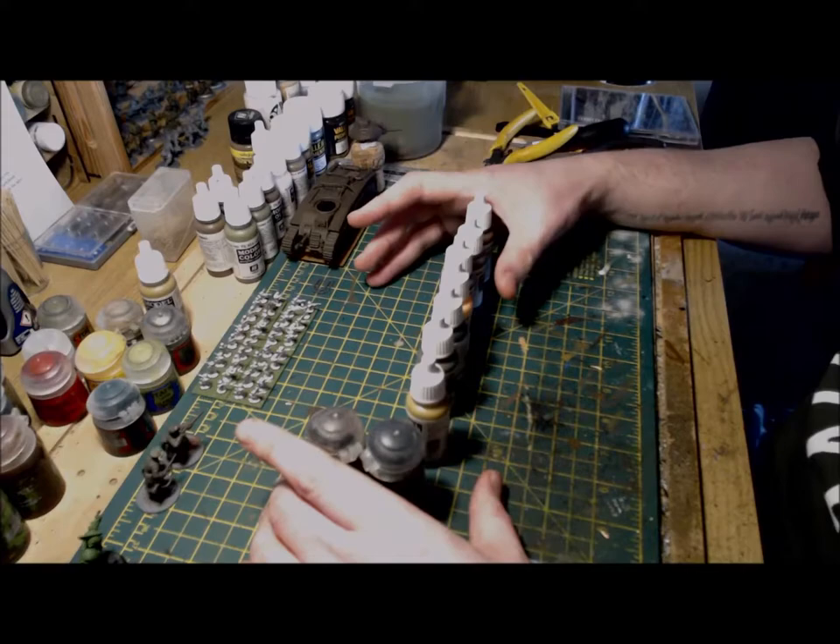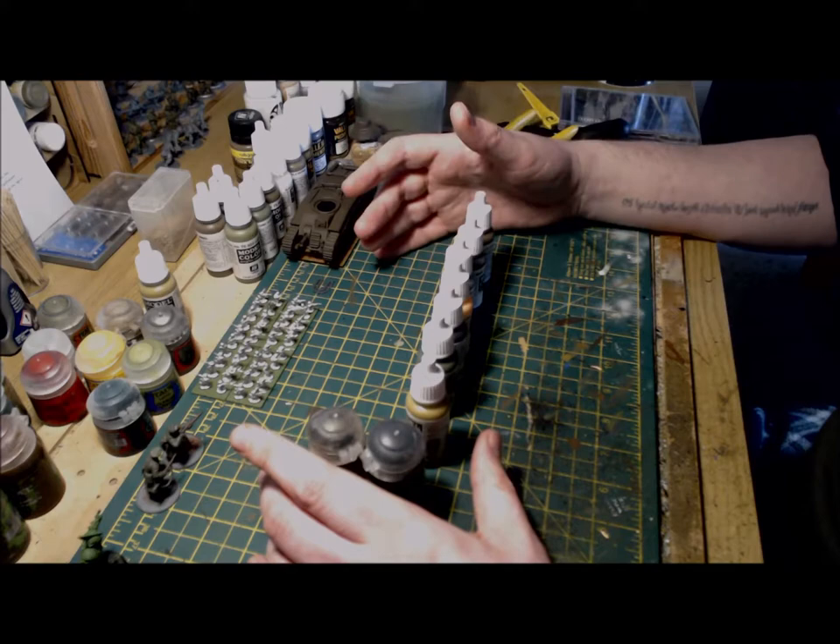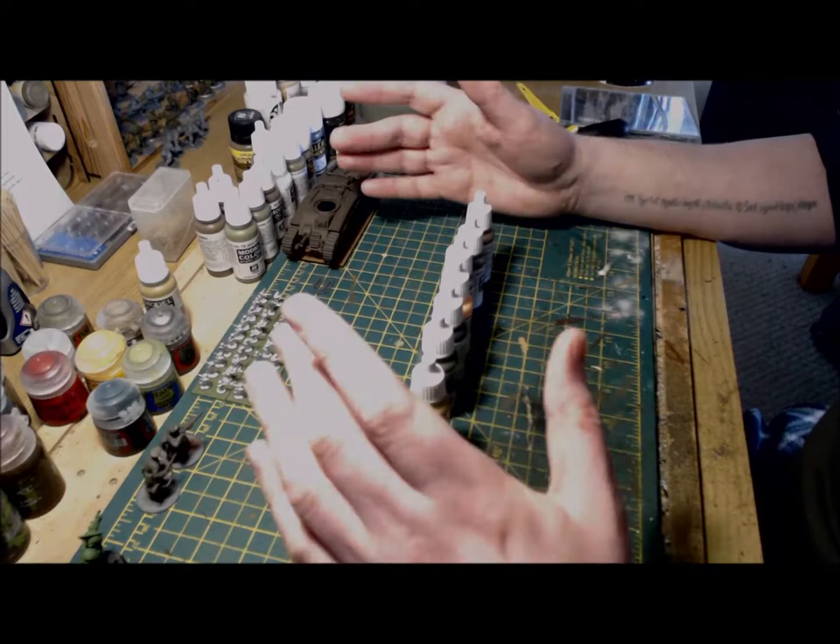Welcome back. Much tea has been consumed and Slayer has been blasted out. All packs, webbing, and equipment are painted. With the uniform and equipment painted, that's the majority of the figures completed. The next stage will be to paint the weapons.